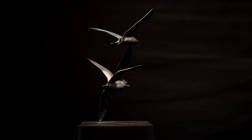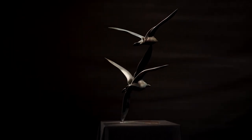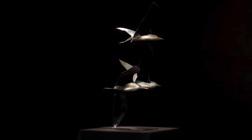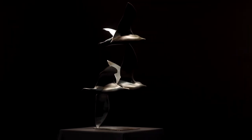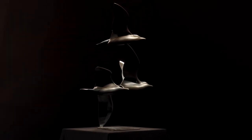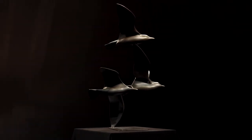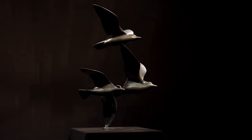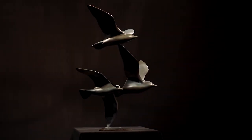In this process, the sculpture is first formed from large, thick sheets of wax. This wax version is then coated with a ceramic slurry. Once this hardens into a shell, it can be heated so the wax melts out and drains away. White hot molten bronze is then poured into this ceramic mould.